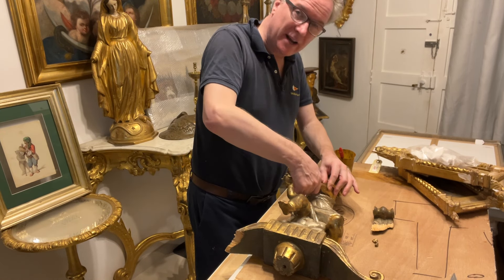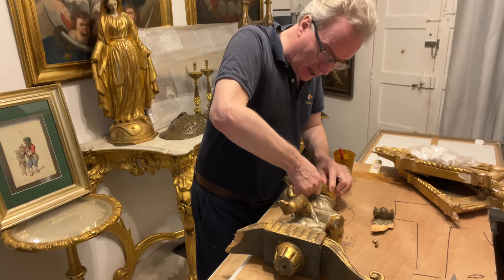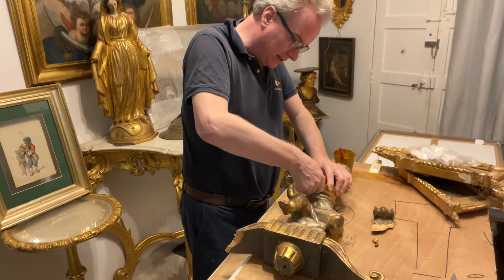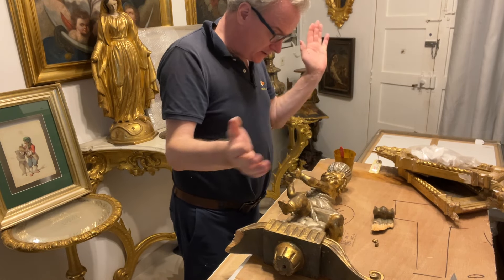The tiny flakes of gesso where the gilding is chipped I will colour at another stage. This will be sold in a saleroom in Malta or I will sell it myself on my website. That's good enough — that's stuck.